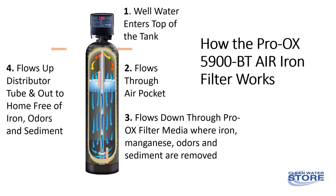Iron and sediment accumulate in the Proox filter media and are flushed out to drain once or twice a week in an automatic process called backwashing.